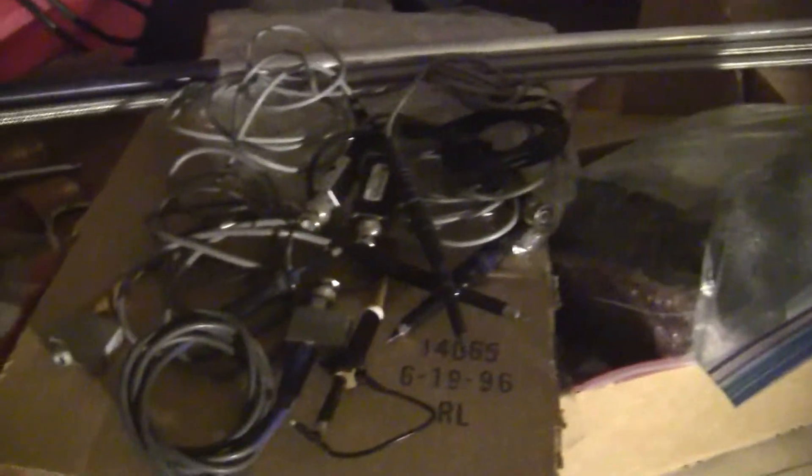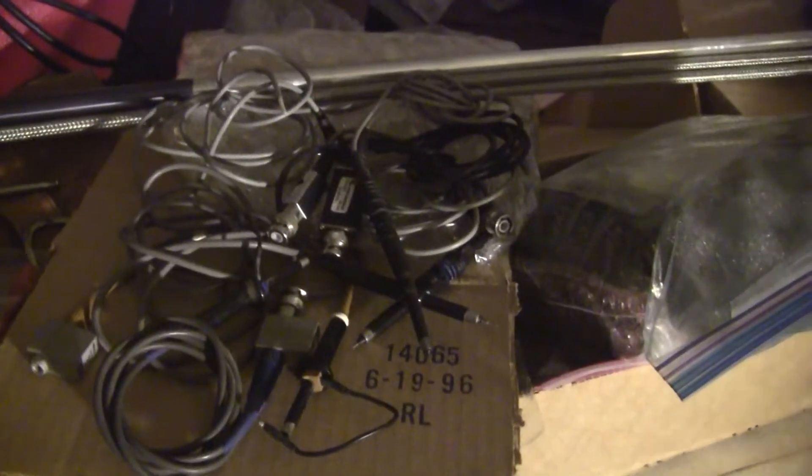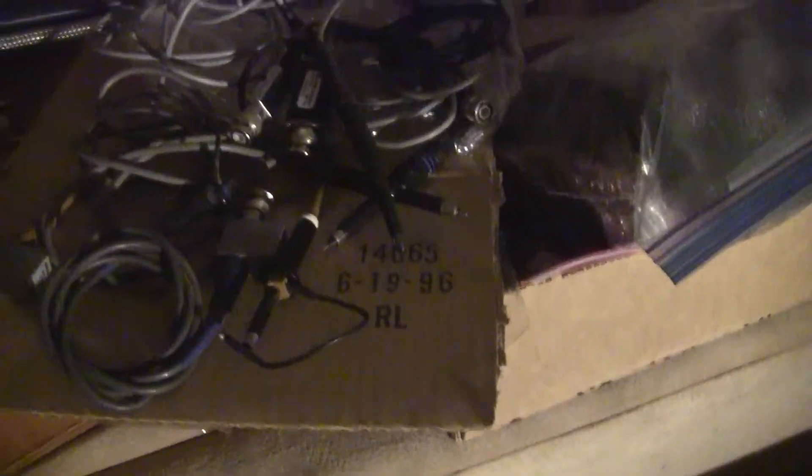Those are the BAB probes — of all the probes I got. I can probably build two, might be a third one I might be able to repair, make three — depends on how the wires are.